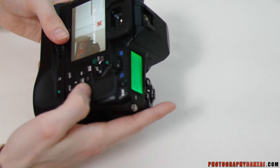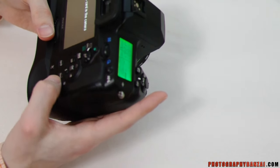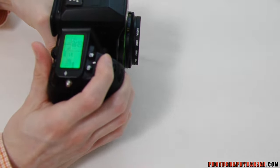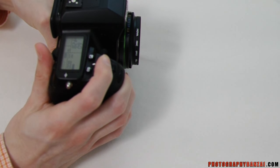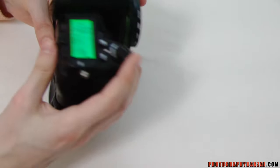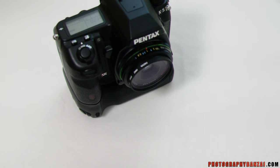Let's try a burst rate. Put it into manual focus. Hit the buffer. I should probably put a card in there, but you can see it works just the same as with the lithium ions.